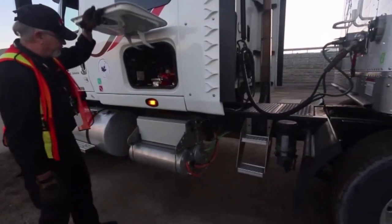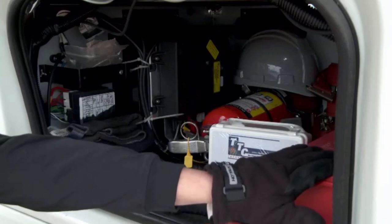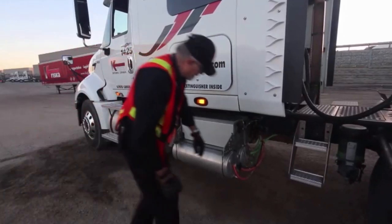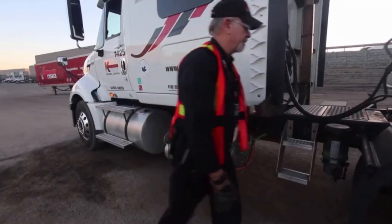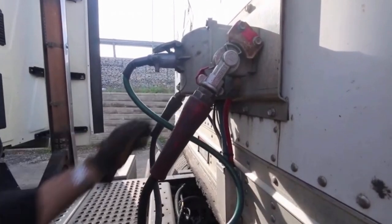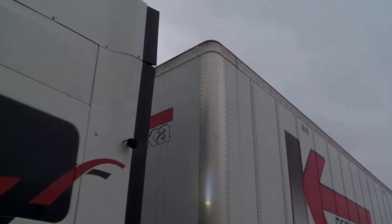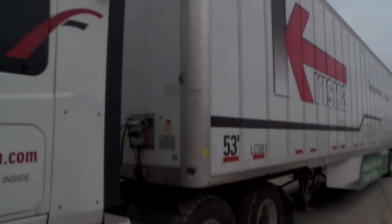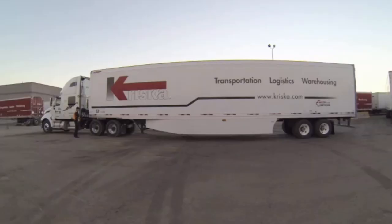Lift the storage hatch to make sure you have your fire extinguisher and it's charged and current. Make sure you have your safety triangles and your medical kit. Check the air tank, making sure that you release any moisture in the tanks. Check your air lines and your connection, make sure they're solid, free and clear, and not scuffed and chafing. Always making sure they're above the catwalk and won't come into contact with any part of the truck. Start at the top and work down — check that the clearance light at the top is operating correctly, and also look for any damage that could interfere with the safe operation of the truck.